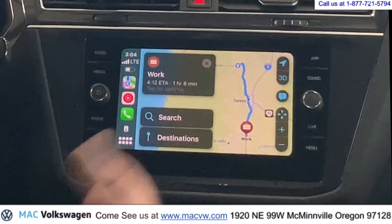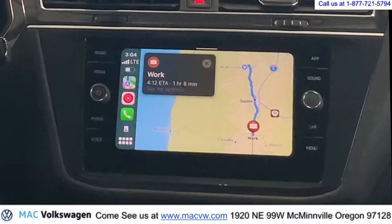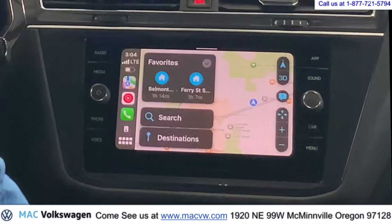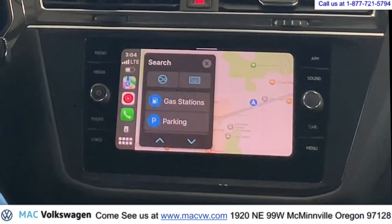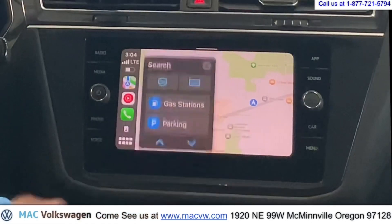Now that our maps are up, we have your destinations here — one of your last ones. It actually shows me right how to get to work. Ain't that great? We can turn this off by just pushing the X, and then it brings up some of our favorites. If you hit search, you can search for gas stations and parking. You can scroll through some of that — maybe we need some coffee.